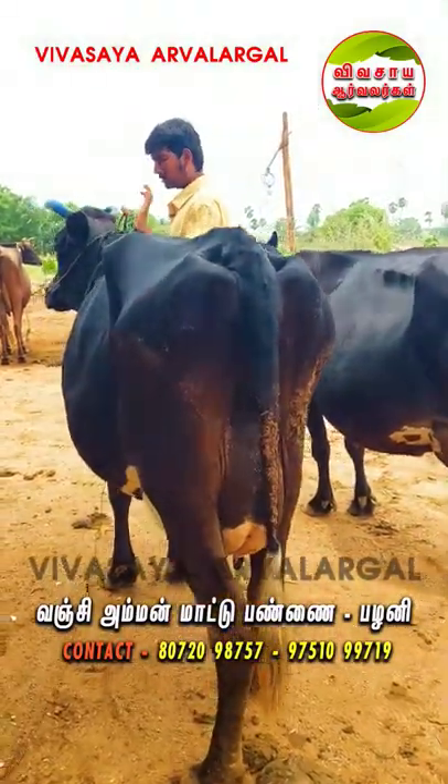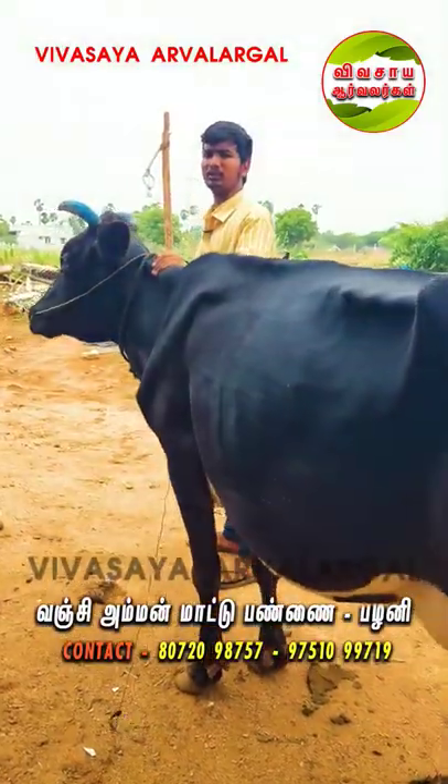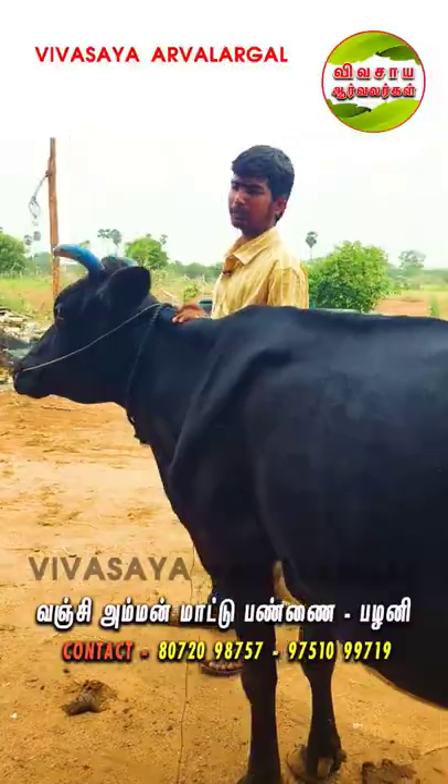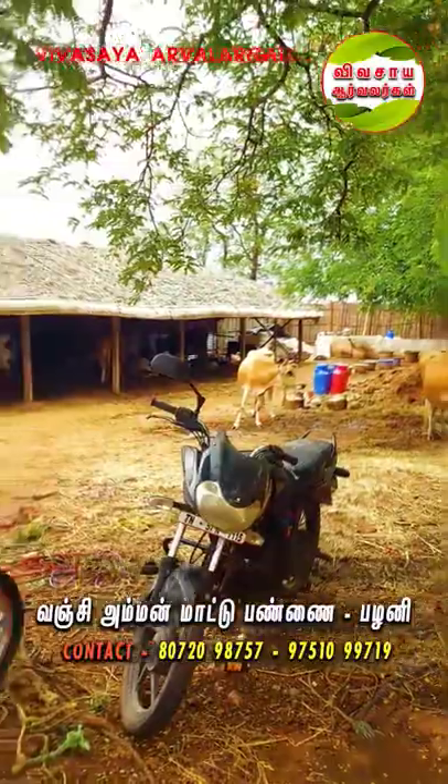If you have a 50-inch of the palm, you can buy something. If you have a 60-inch of the palm, you can buy everything. What are you doing?